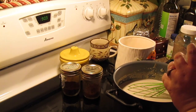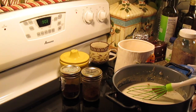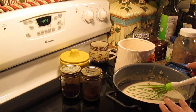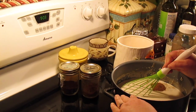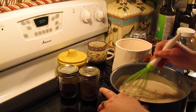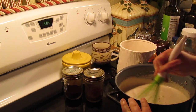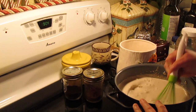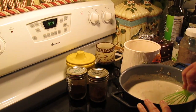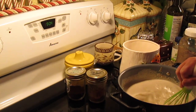And half a teaspoon of some ground nutmeg. If you like nutmeg, do a full teaspoon, but I'm going to garnish with nutmeg so I'm sticking with a half a teaspoon. And if you want alcohol in here, put 1¼ to 1½ cups of rum, or two tablespoons of rum extract, or just leave it out like I'm going to.